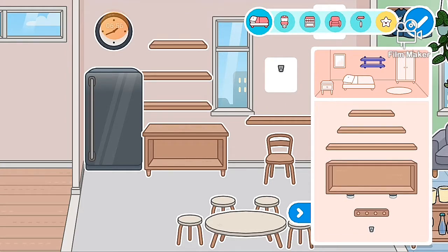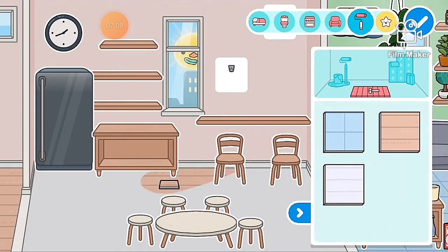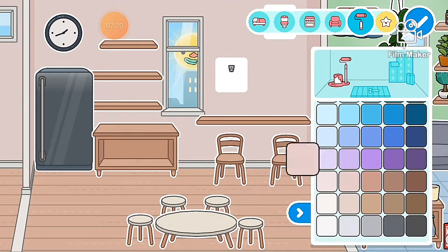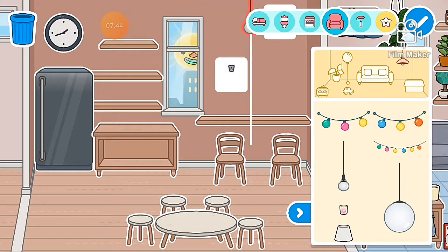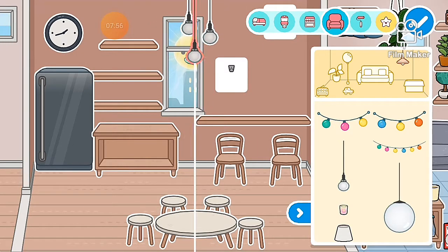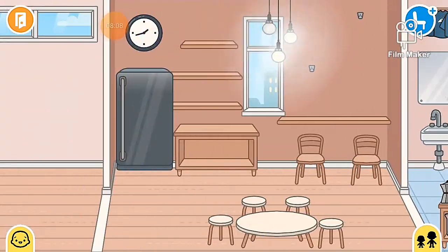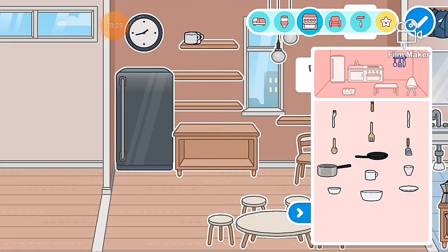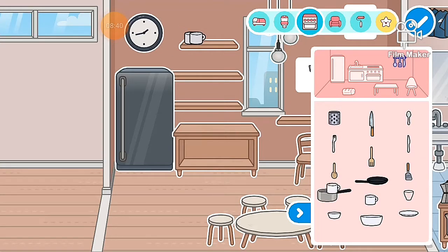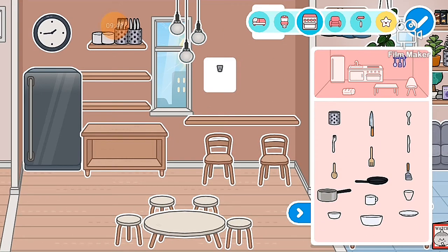It looked a bit weird at the start because I started in the other room, but I realized it was too small so I moved to this room. I'm trying to make it like a brown aesthetic kind of vibe. Currently it looks quite boring but it will look better once I add things in. I added some mugs but later decided I didn't like them because they looked too plain, but I found some other ones in the free cafe.